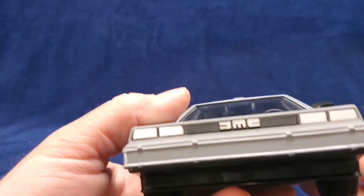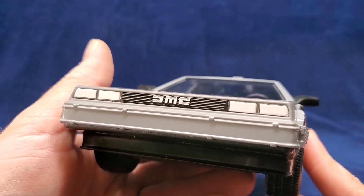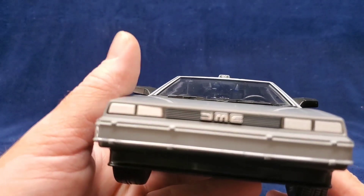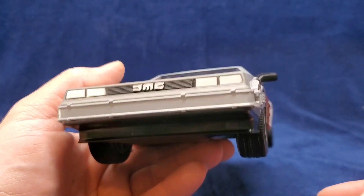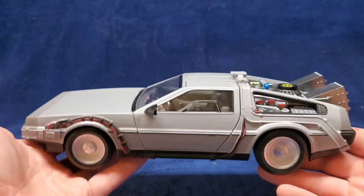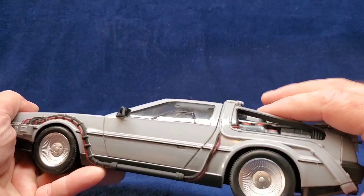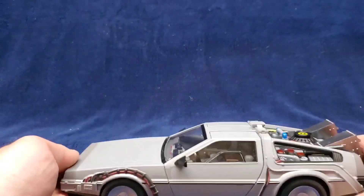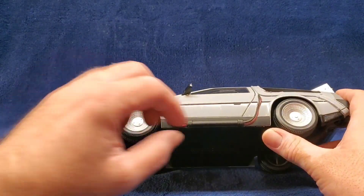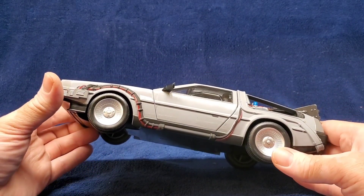They painted the headlights — yay. And they made you pay for that DMC there. I guess to some people that DMC is most important. To me, the most important thing is that this is a time machine. If I wanted a DMC model, I would buy a DMC model without this conversion. Let's see how difficult it is to get this tape off.